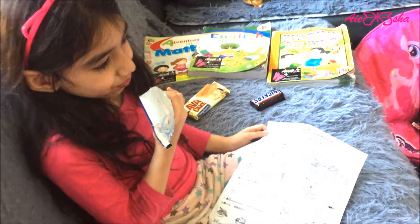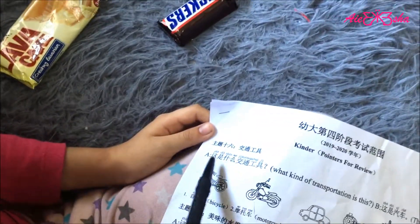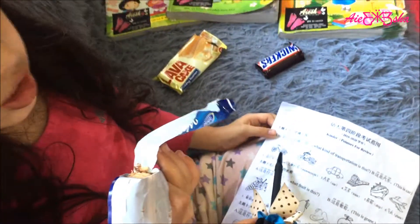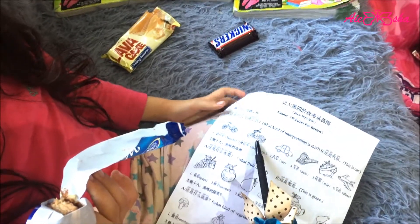She's reviewing her Chinese for Mandarin. What is the car? Bicycle. What is the motorcycle?